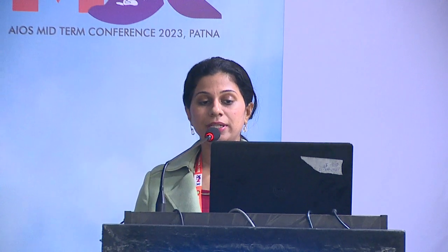Thank you Pandya sir for this wonderful opportunity. The topic for today would be inferior oblique surgeries.